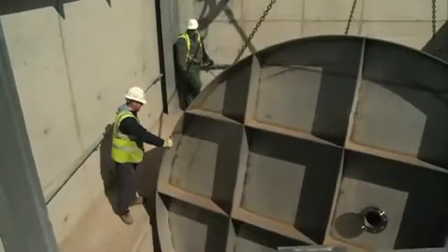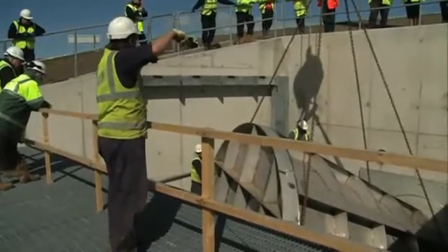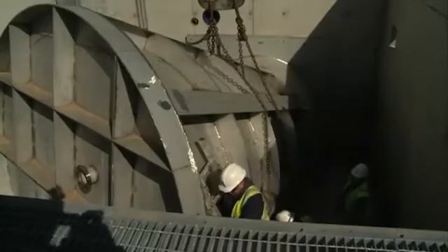Once we have the hydro-brake bolted into the headwall, we then need to do the benching concrete to ensure that the flows that come down the river flow into the inlet aperture of the hydro-brake.